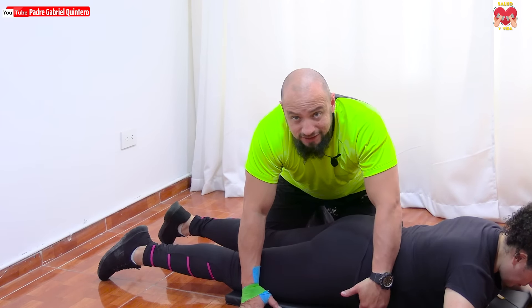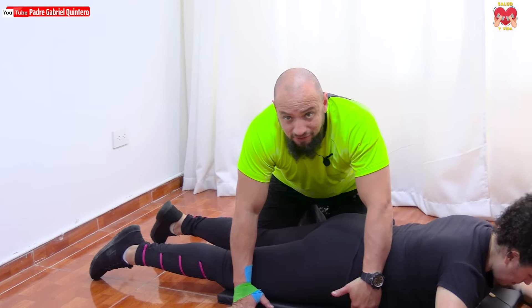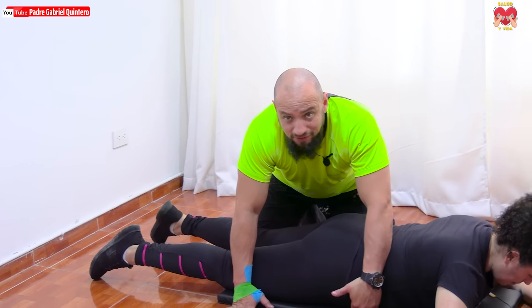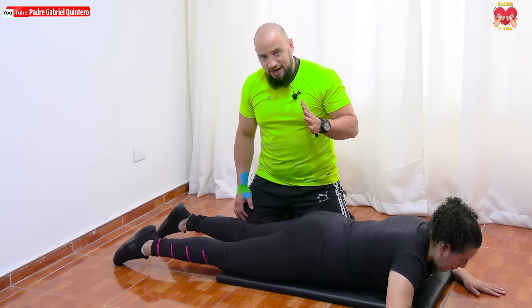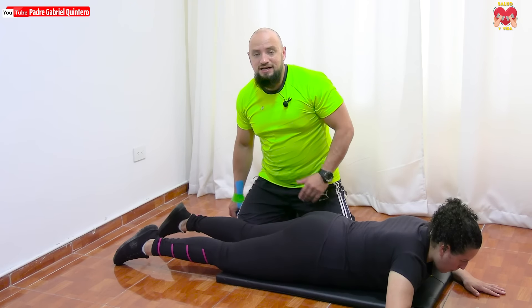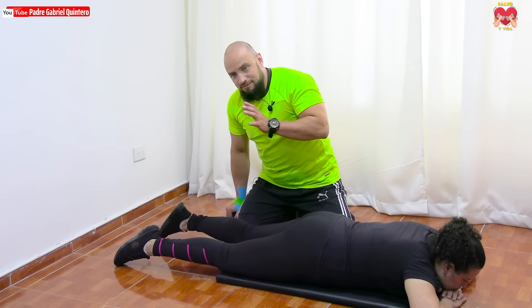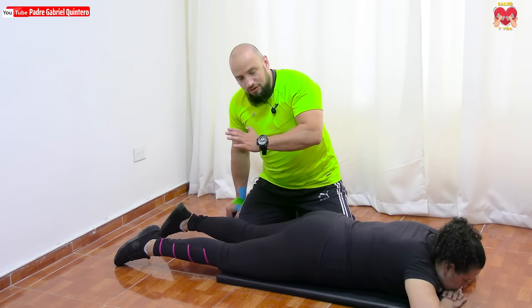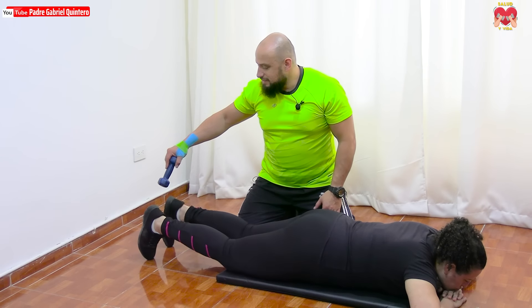La persona que haga la presión debe hacerla de manera simétrica — que no sea una presión interrumpida o interválica, debe ser constante, tanto en el subir como en el bajar. Vamos a hacer esta última serie atendiendo a aquellas personas que no tienen la oportunidad de tener una compañía. Simplemente cierra fuertemente la mancuerna ahí y vamos despacio.